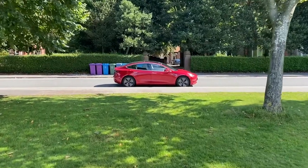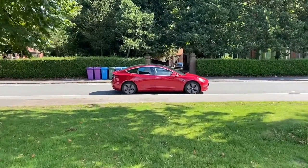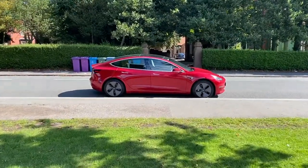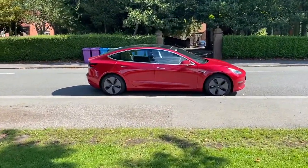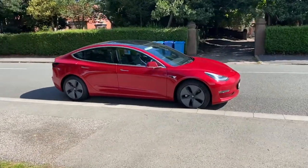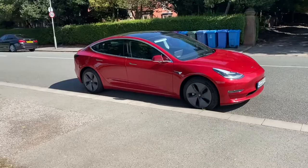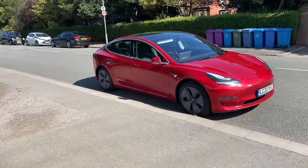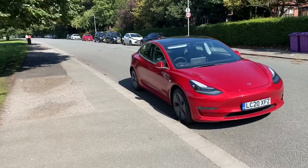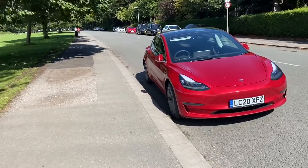Today I'll give you a quick look at our new car, which is the Tesla Model 3 Long Range, which we have just gotten off the NHS fleet scheme here in the UK. In another video, I'll tell you how you can get onto the scheme if you work in the NHS.